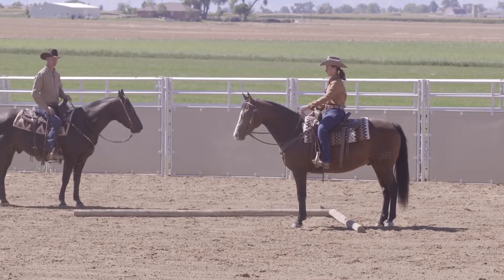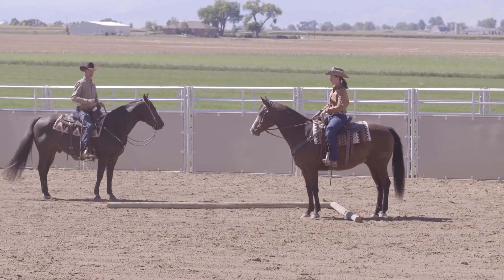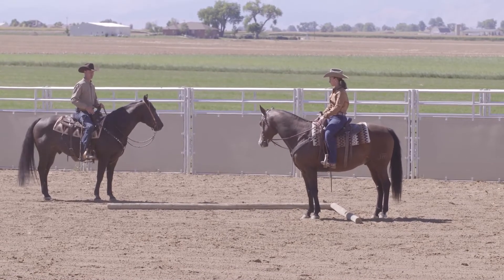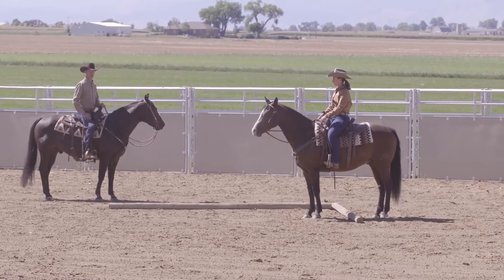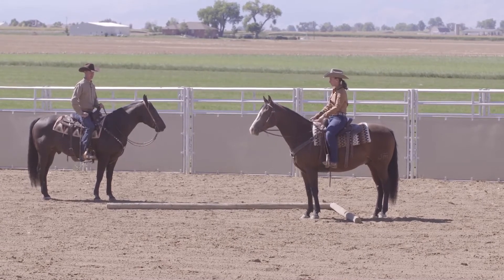It's really important that when we're teaching these horses to do any of these maneuvers, we just do one, two, or three steps and then let them stop, let them settle, and let them relax. We don't want to just keep the pressure on them. Now let's ask him to step over a couple more steps.